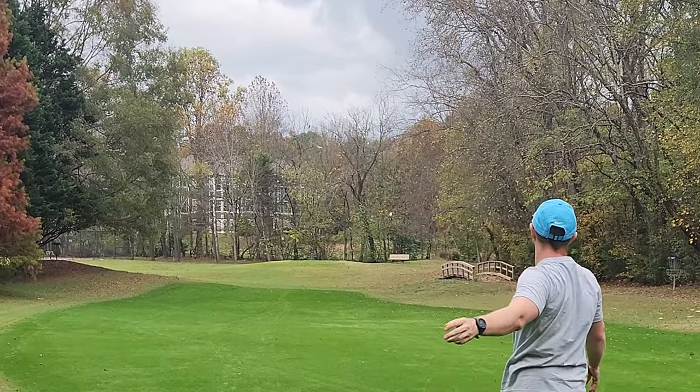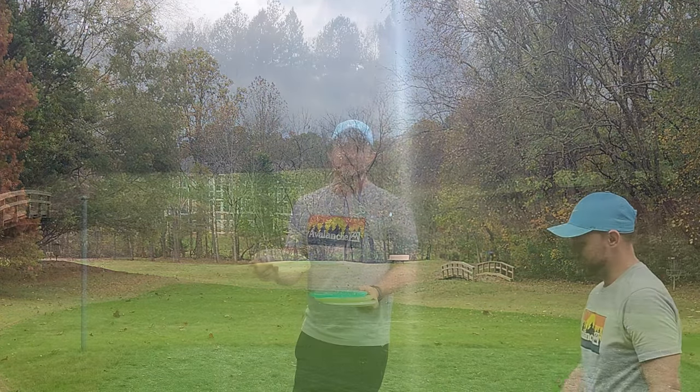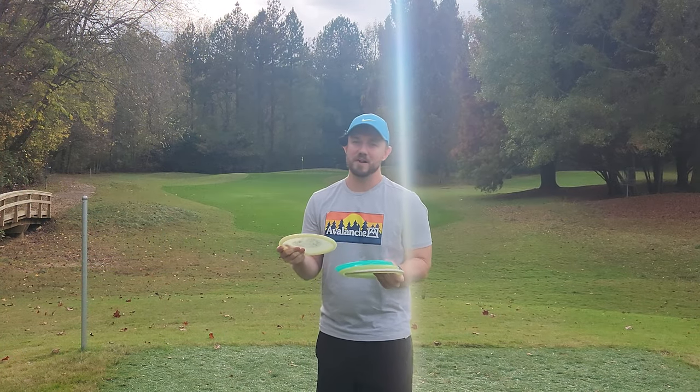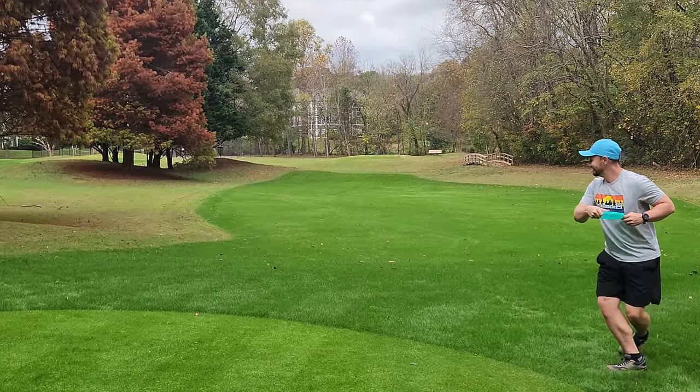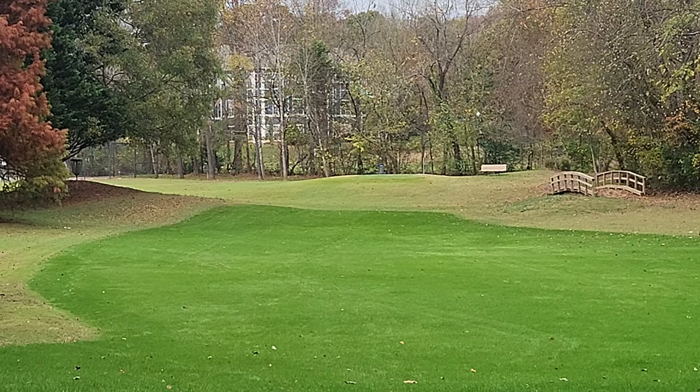I went out and threw the Glow Lobster a bunch yesterday over at Bradford Disc Golf Course. The Glow Lobster is absolute money. It's a 5-5 minus 3-1, and I feel like that minus 3 turn is going to scare a lot of people away from actually checking out this disc.